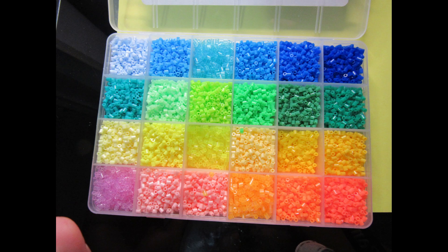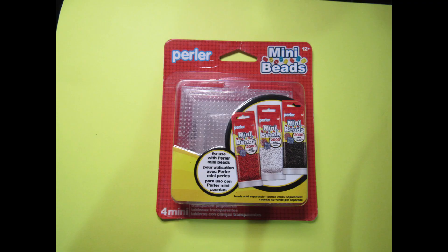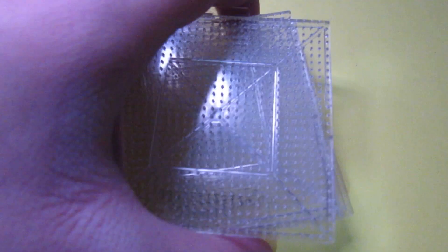The rest of the colors are in another 24 color pack which I don't have, but it's okay. And since there's no pegboard included for the beads, I got this Perler mini pegboard which includes the instructions, the ironing paper, and the four mini pegboards.